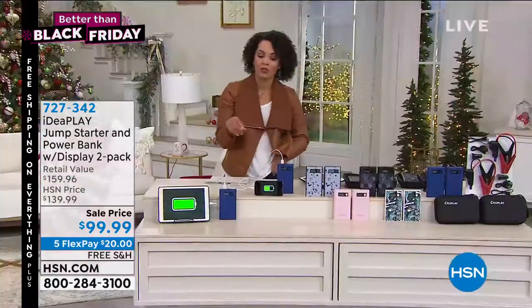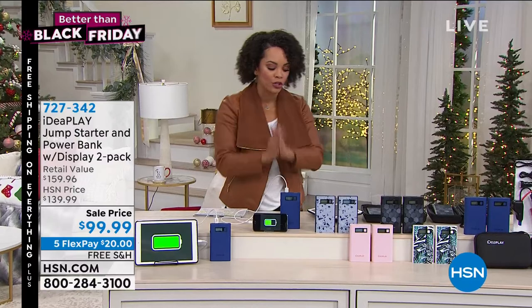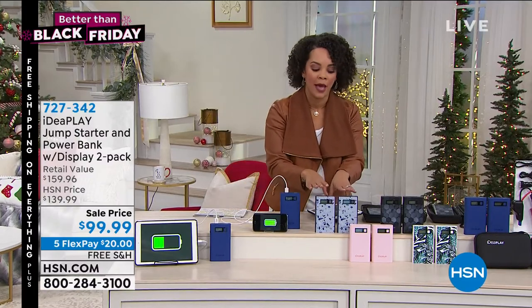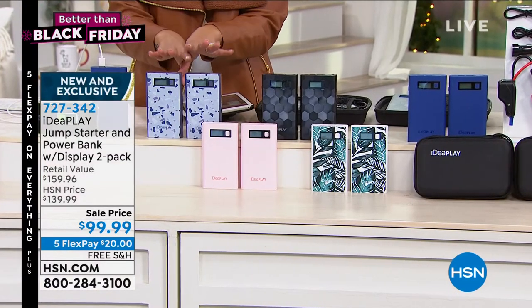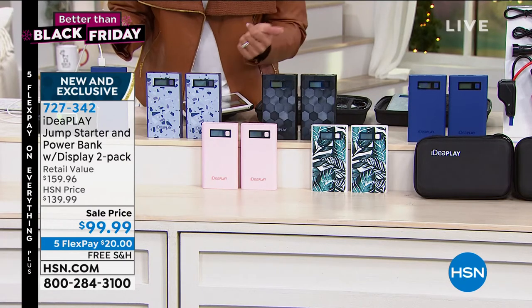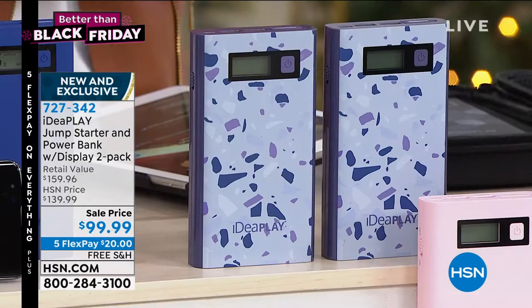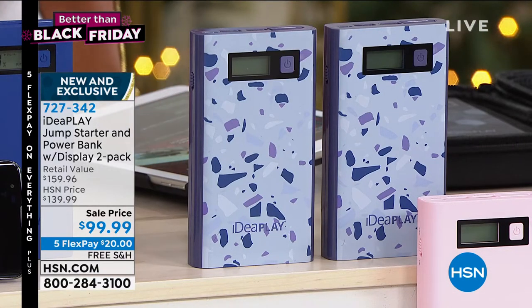Look at the screen — you're not just getting one, you're getting two of these power banks by IdeaPlay to jumpstart your car. Or the bonus — really, the cherry on top for me — is that I can also charge my devices as well. And it has that beautiful digital screen that will show you how much juice you have left in here.